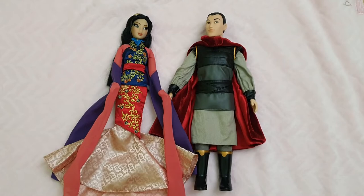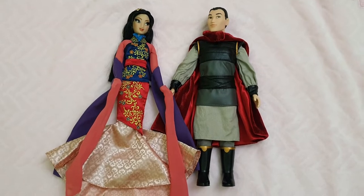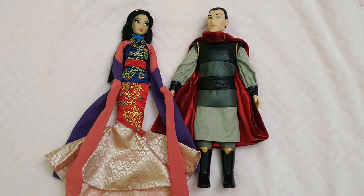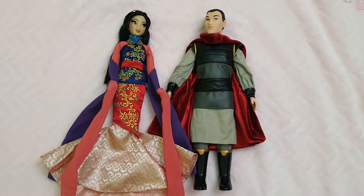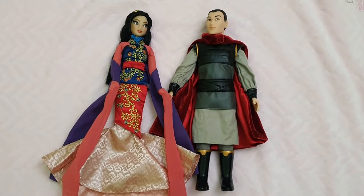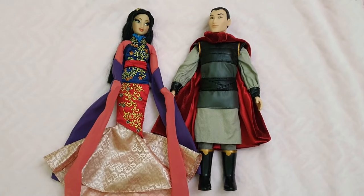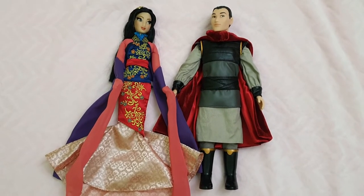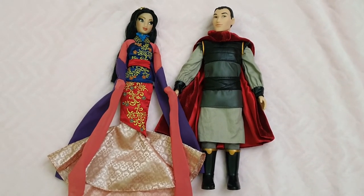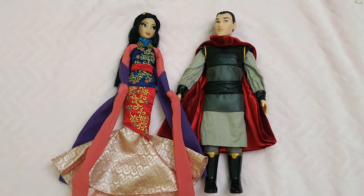Here we have them both out of the box, and these dolls are stunning. I mean, they are so precious, and the details — although you can appreciate the details when they are displayed inside of the box — it's just so much more noticeable and easier to appreciate when they're out. I love them both so much.